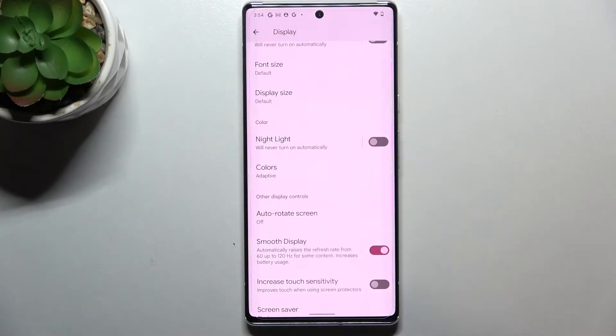As you can see, we've got Night Light here, which is simply the name of the eye comfort mode on this device. You can turn it on without any customization just by tapping the toggle, and I hope you can see the difference.